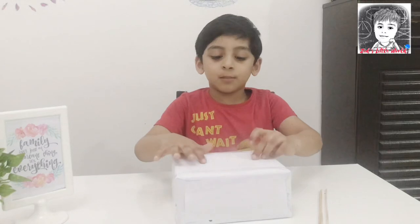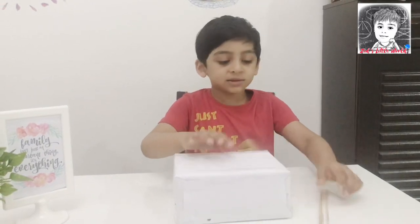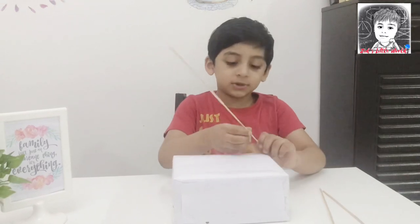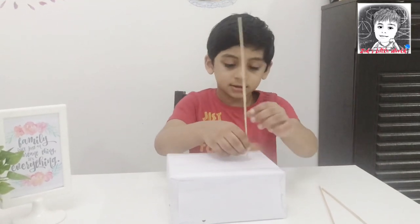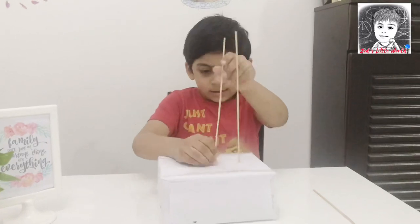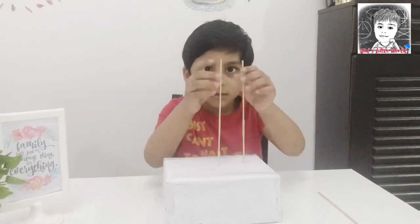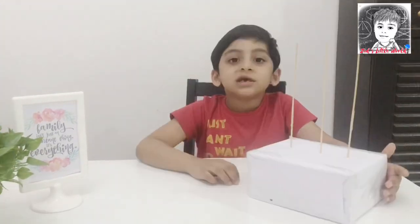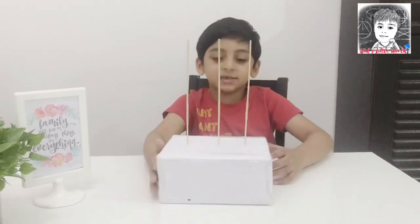Insert some holes in the box and put the long chopsticks inside the holes. The rods for our abacus are ready.